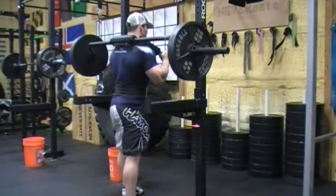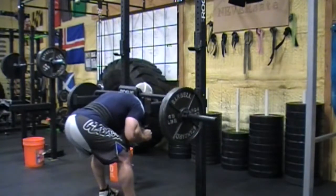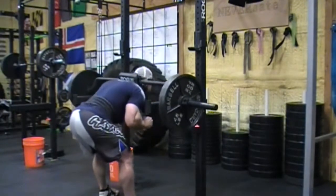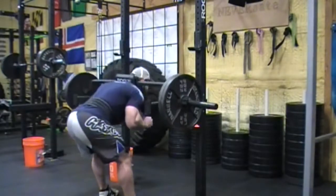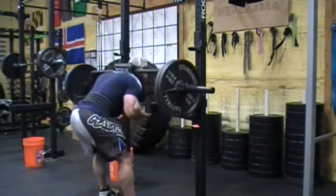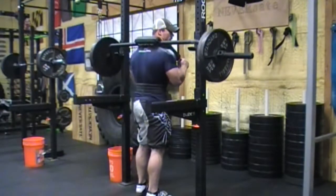A buddy from the gym came by the other day and told me to work on my deadlift - maybe try doing SSB good mornings with the safety pin set at the same height as my deadlift pull. So I set the pins up and you guys can see in the bottom of the movement, that's where I pull my deadlift from. It was lightweight because that set of 15 took a lot out of me and I didn't have much left. I hit a couple sets of that and a couple sets of glute ham raises just to hit some assistance work and address weak points, then called it a day.